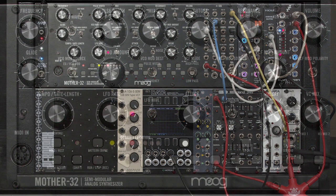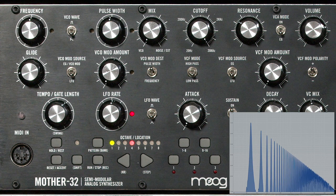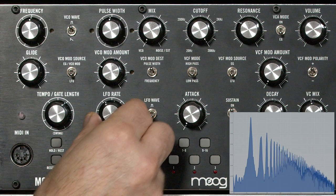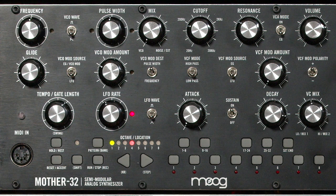Take this Mother 32 — its VCO just has two very simple waveforms: a square wave and a sawtooth wave. That's the harmonic spectrum they have. I can go ahead and pulse width modulate the square wave, and I can add a little bit of filter cutoff and envelope. But to be honest, there is a limit to the number of timbres I can get out of those two raw waveforms.